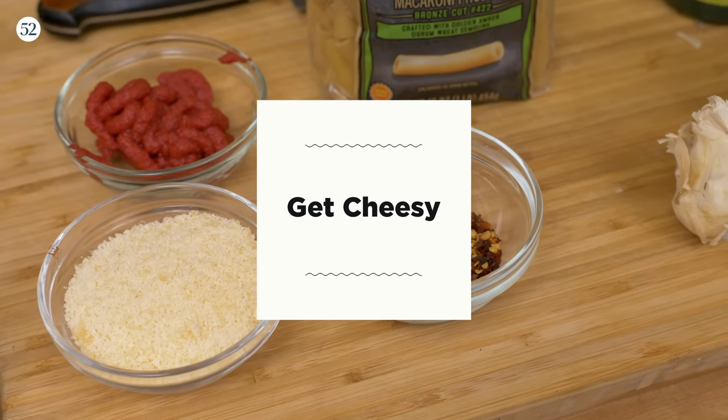I just had some coffee. What pairs better with coffee than baked ziti? So there's steps to this, all right? You can't just go in there all willy nilly.